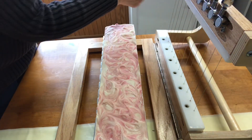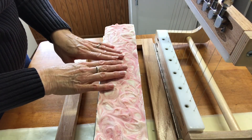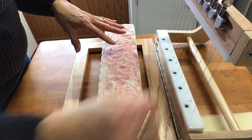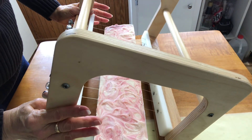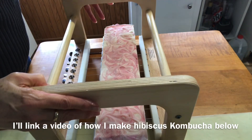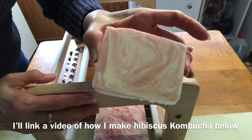I'm going to cut this one. I put the pink hibiscus fragrance in this hibiscus kombucha soap. I use hibiscus kombucha and then I create the lye solution with that liquid. And that's the first swirl.